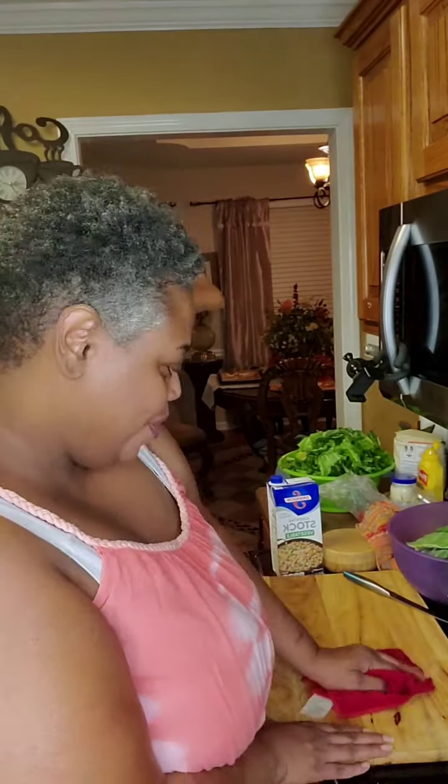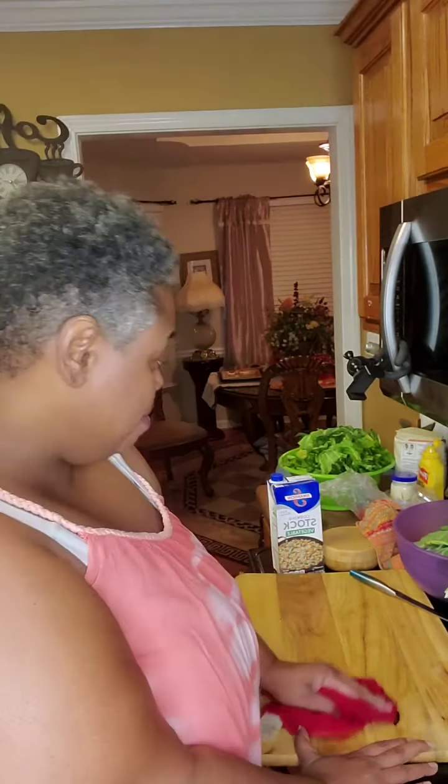Hey y'all, it's Tracy with Mama's Comfort Cooking and I'm here to do a collard green tutorial for you. I'm going to show you how to do your collard greens in an Instant Pot and on the stove. I'm going to first start with the Instant Pot — show you how to cut them up and season them. Let's get started.